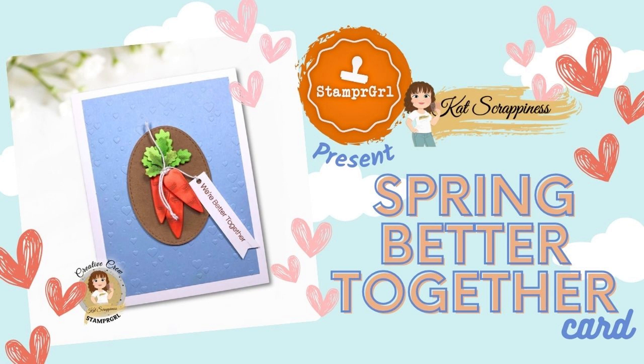Today I am making this card that I have titled Spring Better Together. It's using the Carrot Fun die cut. It also uses a few of our Valentine releases and you have seen this card in the intro video for Carrot Fun. So let's put it together. If you want more information on how to put this die cut together, make sure you check out that Carrot Fun introduction video on the Cat Scrappiness YouTube channel or in the store.